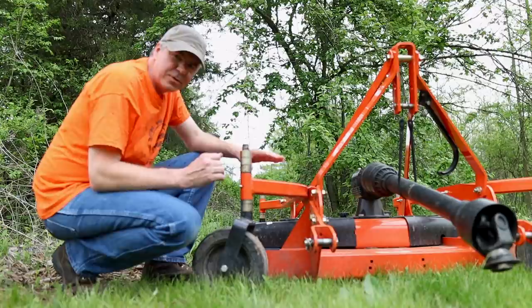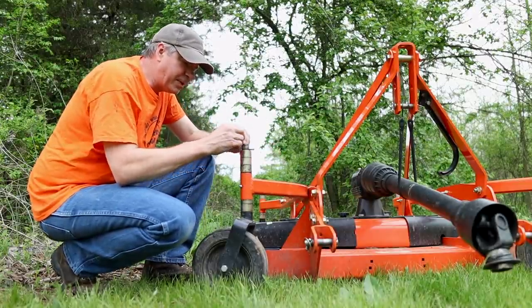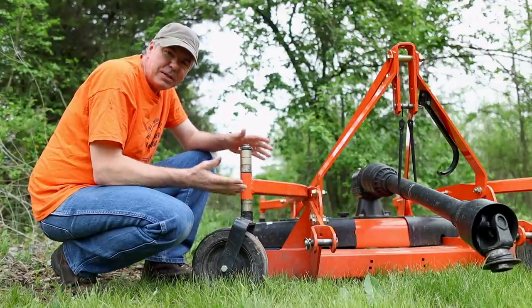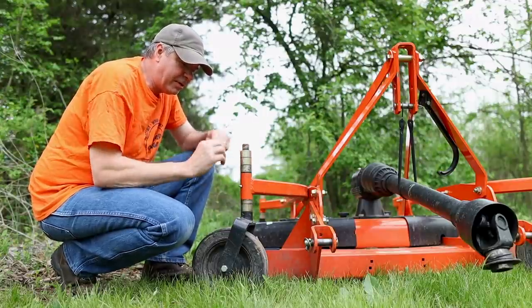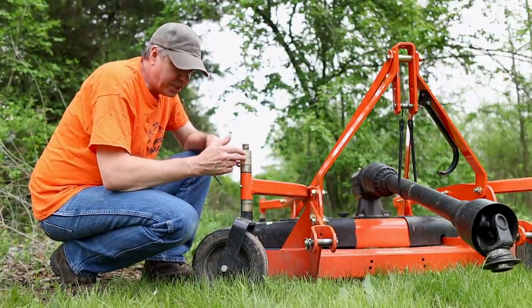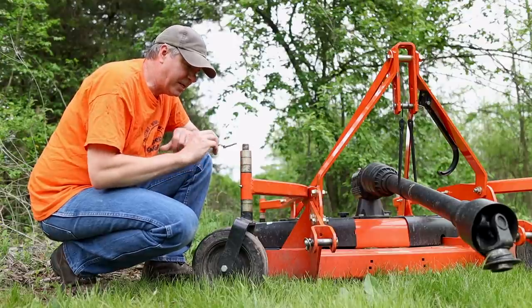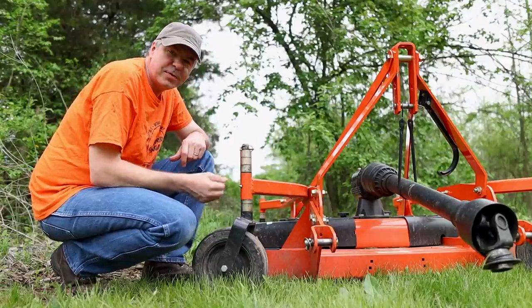Here's an example of a linchpin not being used on a three-point hitch, but rather on another part of an attachment. This is my finish mower that I use on the back of my tractor. The linchpin is used to hold this wheel assembly in place. This wheel is adjustable — you can take the linchpin out, move the spacers by taking the entire wheel out, adjust the spacers from the upper level to the lower level. That's how you adjust the height, and then the linchpin holds everything in place.